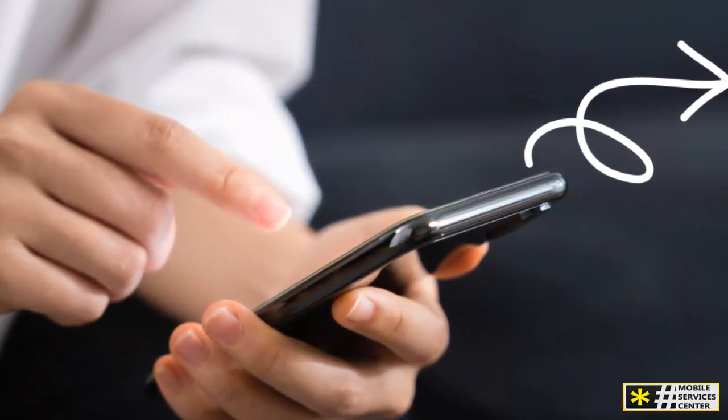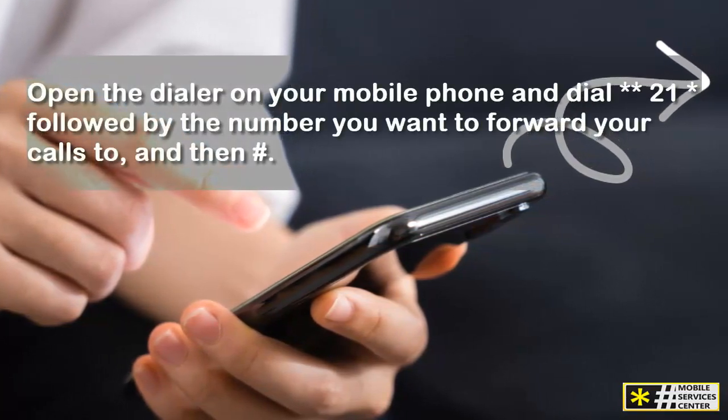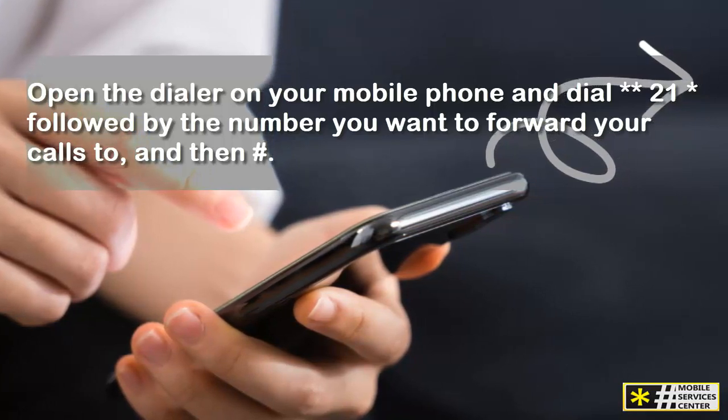First, let's set up typical call forwarding. Open the dialer on your mobile phone and dial **21** followed by the number you want to forward your calls to, and then pound.